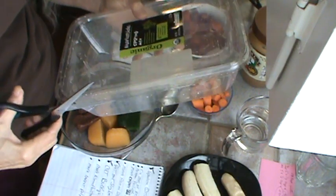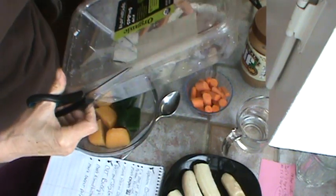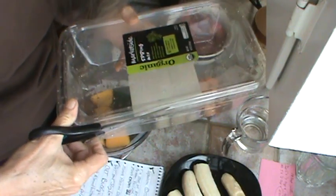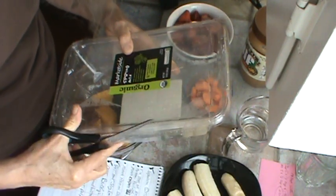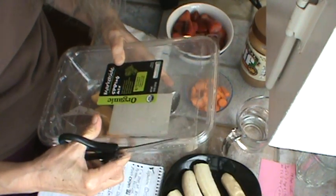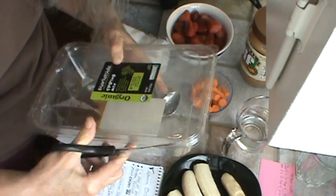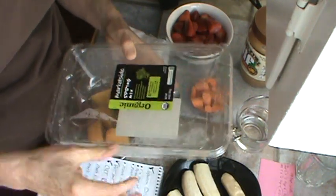But I don't want the top to stay on like that, so I just cut that off. Plastic lasts 400 years, right? But you cannot put these in the dishwasher.